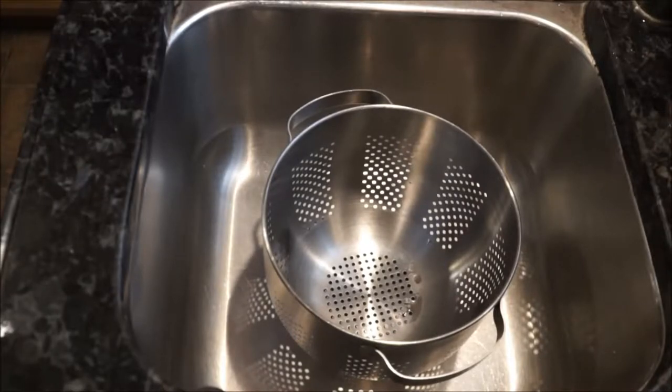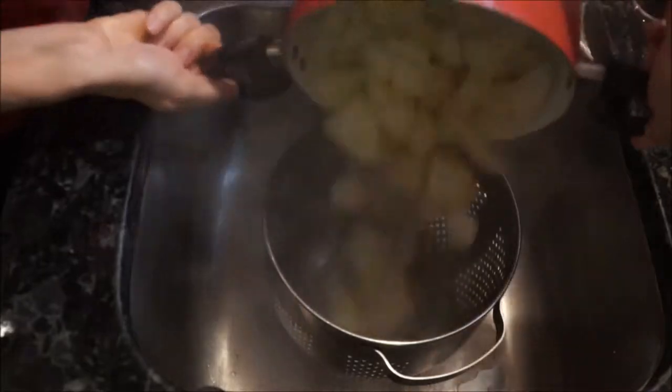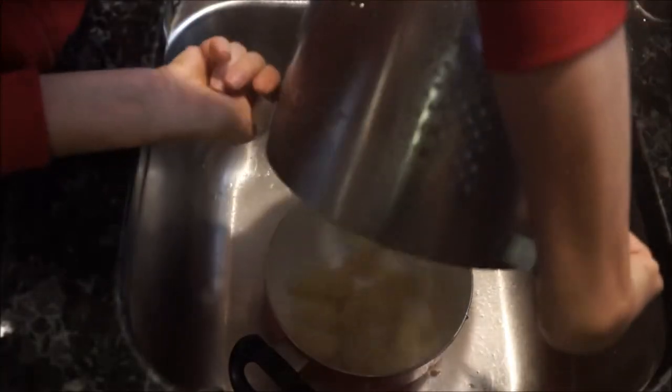Now go ahead and drain your potatoes in a colander, then add them right back into your pot. With the potato masher, we are going to mash the potatoes with all of our seasoning.